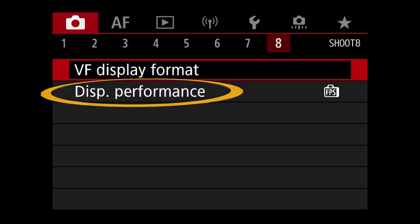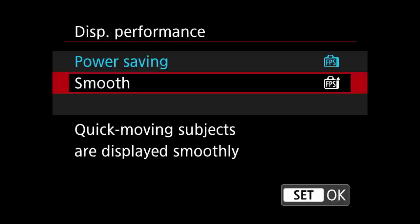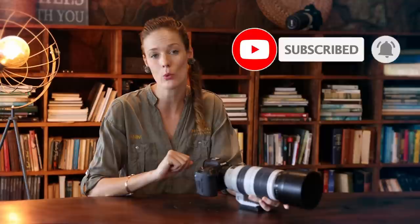The very last thing on the shooting menu is one of the most important settings for wildlife photography: viewfinder performance. While we strive to increase battery life in the field, it's more important to get the smoothest viewfinder performance to track fast-moving subjects uninterrupted. Setting it to smooth makes the viewfinder experience come very close to looking through a mirror on a DSLR, while the power saving option produces that jerky experience I've been dreading on mirrorless cameras.